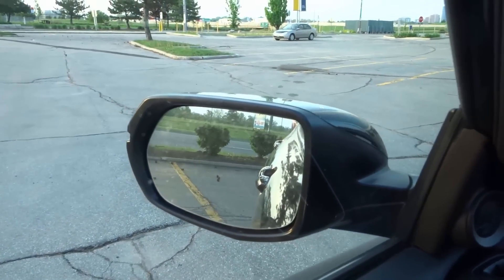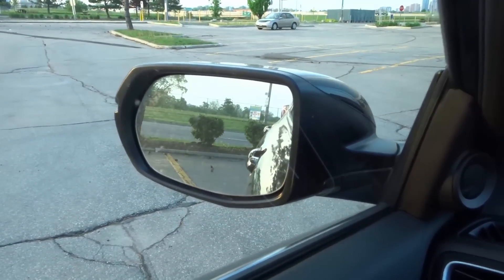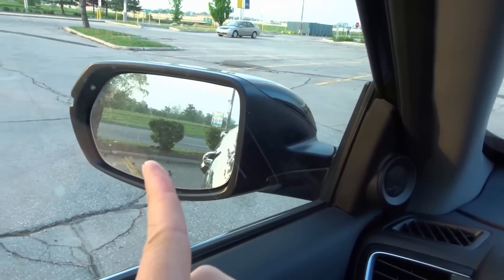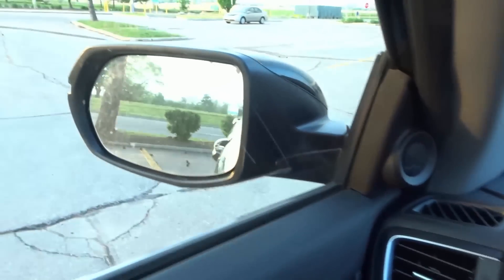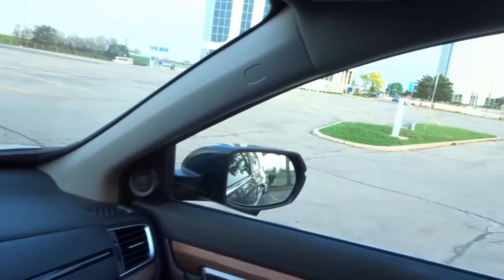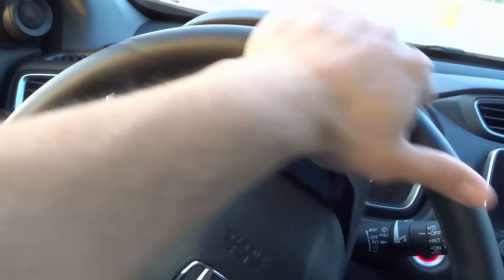You can see the back end of my car is making its way into the spot. Now I can see that if I keep my wheel turned this much, I'm going to get a little too close to this line right over here. So I'm going to turn my steering wheel back a little bit and continue reversing in. Now if you look in this mirror, you can see the rest of the spot. I'm going to turn my steering wheel back just a little bit more to reduce the angle of the turn.